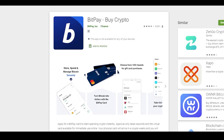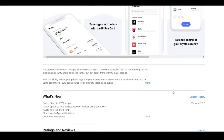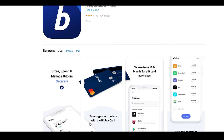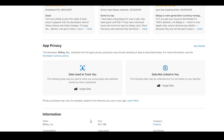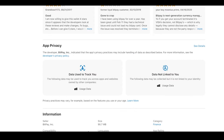Moving on to their iOS application — the screenshots are the same but the rating is much higher at 4.0 out of 5, which shows the iOS application is much better than the Android one. They also have additional options like BitPay Checkout and Copay Bitcoin Wallet.